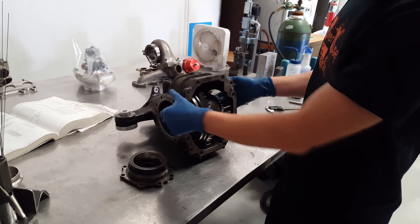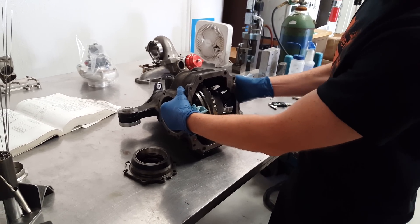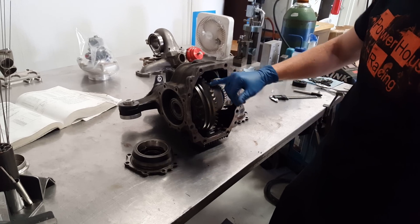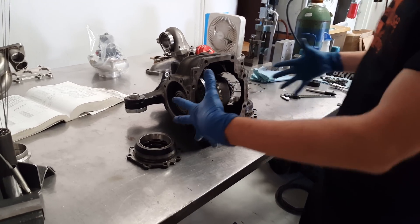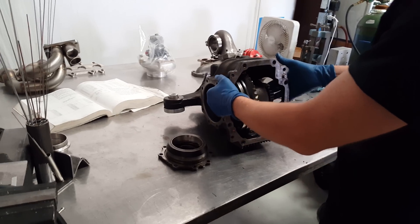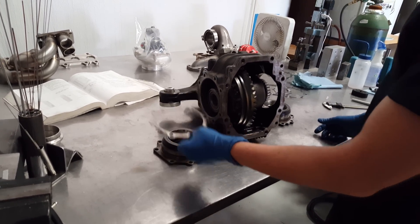when you do that, you have to be able to adjust the positioning of this ring and pinion, and you have to adjust the backlash, and you have to adjust the preload on it. Preload is basically how much clamp is on the differential.